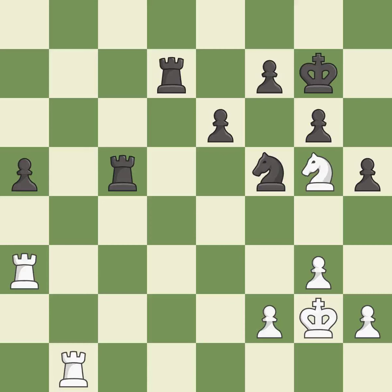This defends a pawn that was under attack and had no defenders — it is excellent. This is the strongest option — it is best. That's what I would have recommended — it is best.